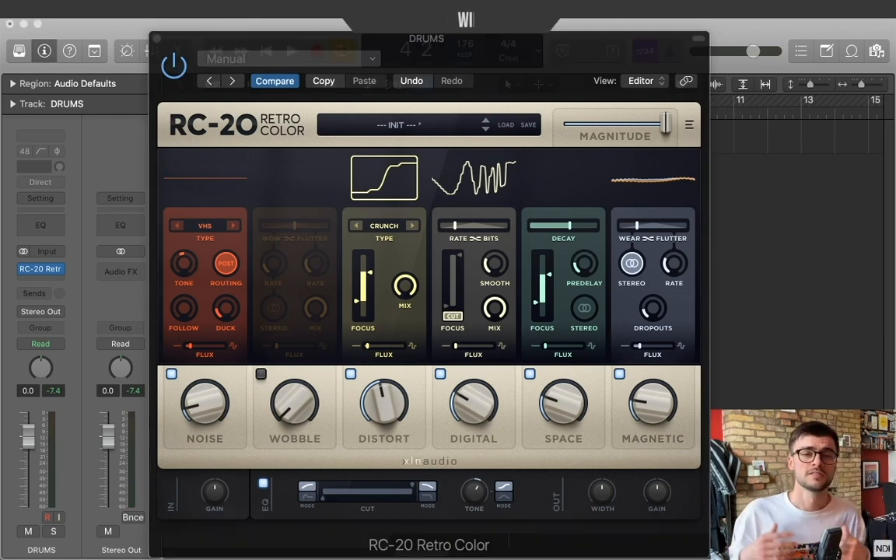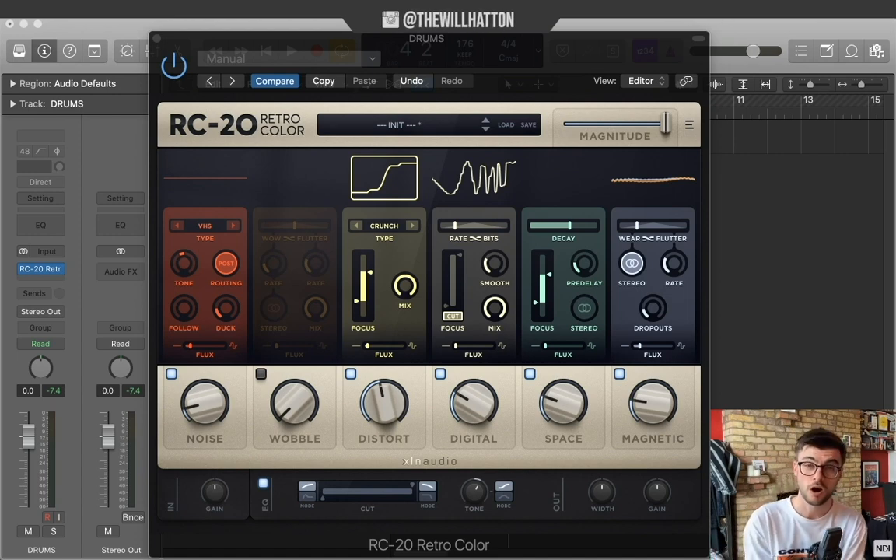There you have it — a really brief overview of the RC20 in two situations where you can use it to create some real depth and character. Let me know what you'd like to see in future episodes of Inspired By. I'm currently offering one-to-one Zoom sessions, so if you'd like to take part in the production masterclass then just drop me a message, like and follow me at the normal stations, and I'll see you guys next week.